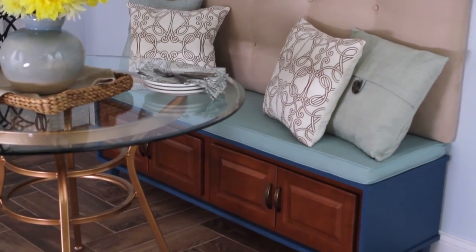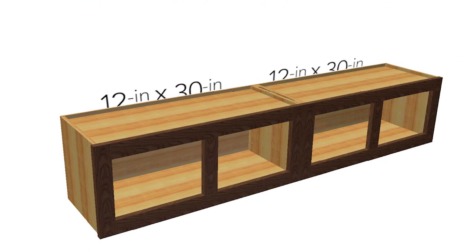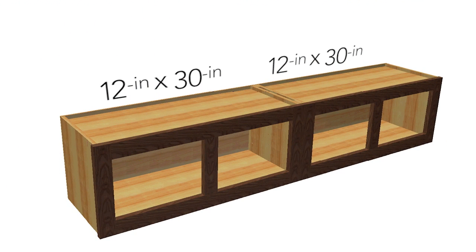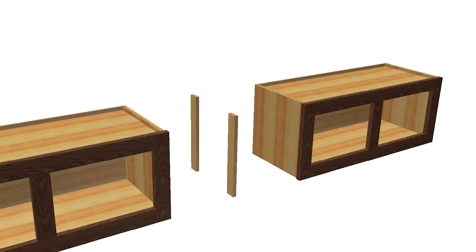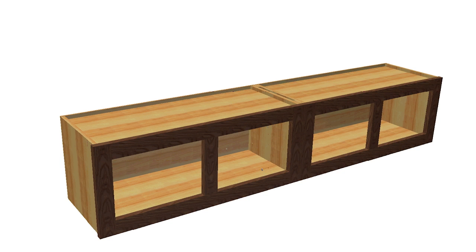Get more seating and more storage with this simple bench built from stock cabinets. Remove the doors from two 12 by 30 inch stock wall cabinets and sit them on their tops. Add two half inch thick spacers to the end of one of the cabinets, then join the two units with screws.